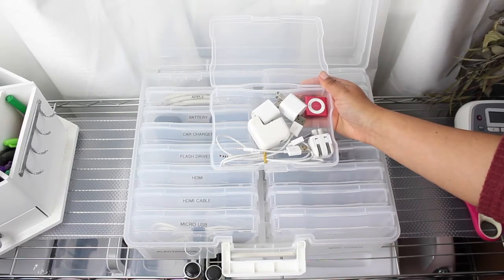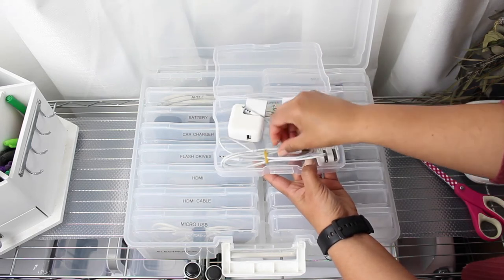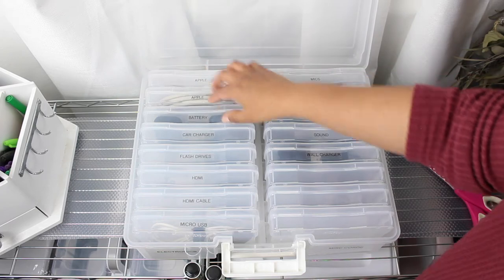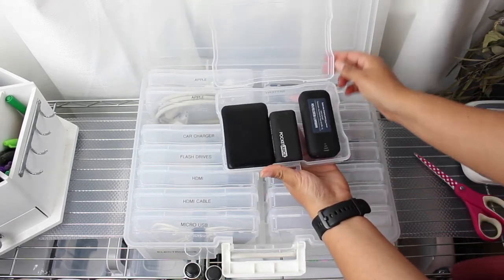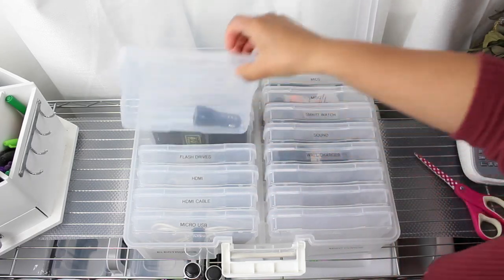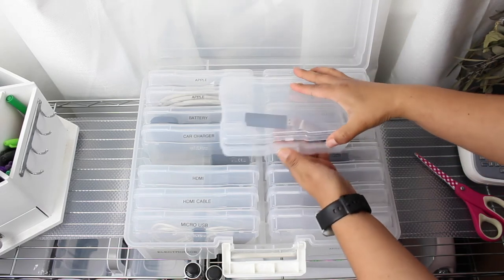I have a few cords I actually need to add to this container, so I wanted to show you how I do that. Before I start, I just want to give you a few examples of different items you can put inside your individual cases. What I like to do first is take all of the items out and group them by categories. Once I figure out all the categories, I'll use my label maker to label all of the individual cases. Here I'm going through some of my cases — this one is for flash drives.